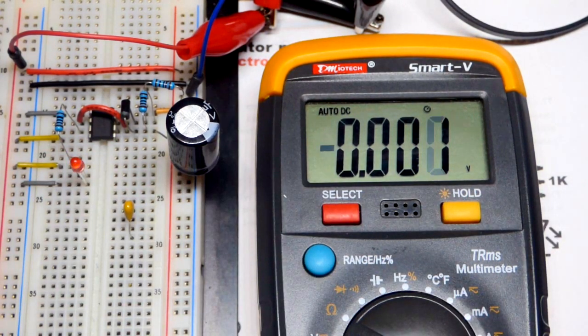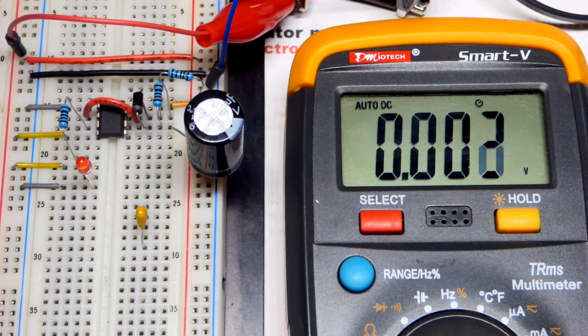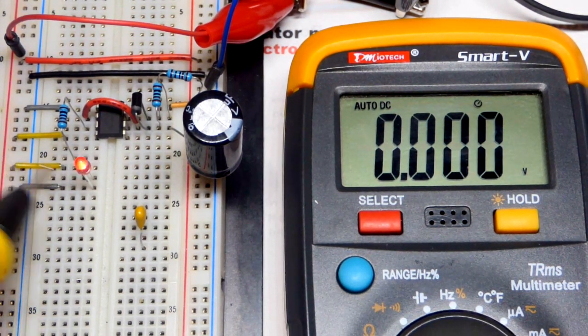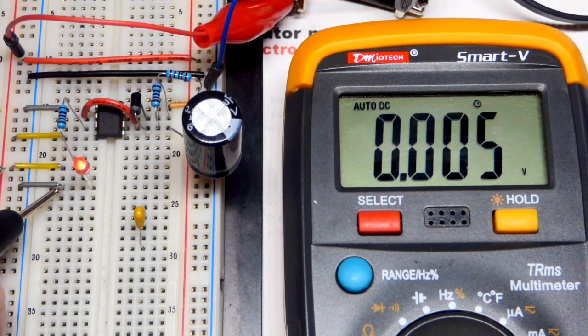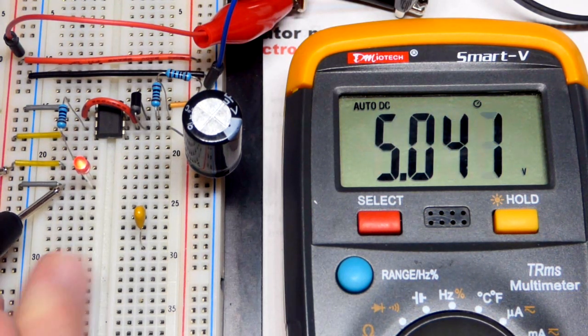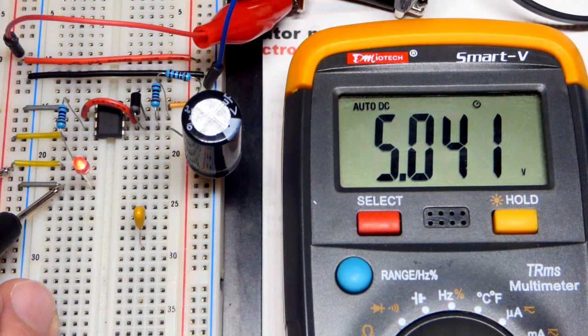We're going to grab the meter and zoom in a bit. This jumper is not connected to anything right now - just the positive rail - and we'll get a voltage reading. I have my bench power supply and we have 5 volts right there, though it's drifting a little bit.